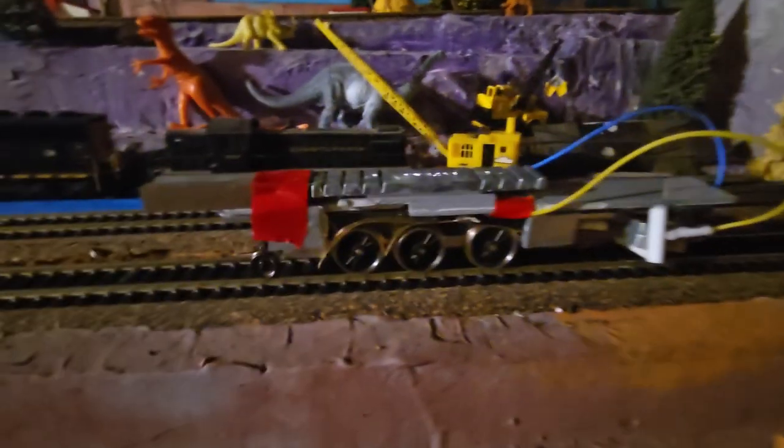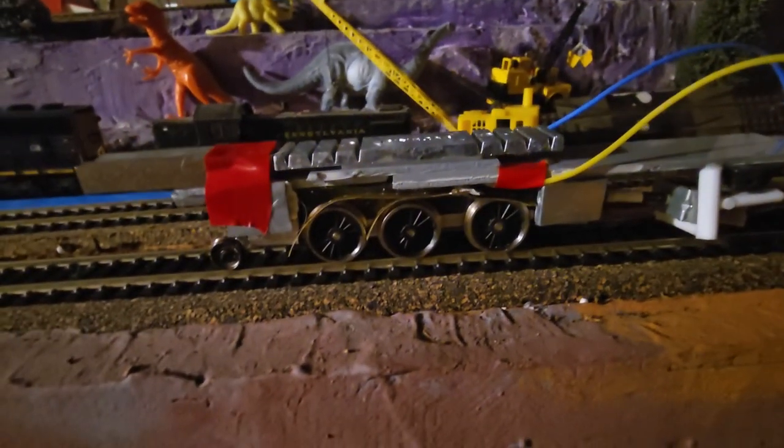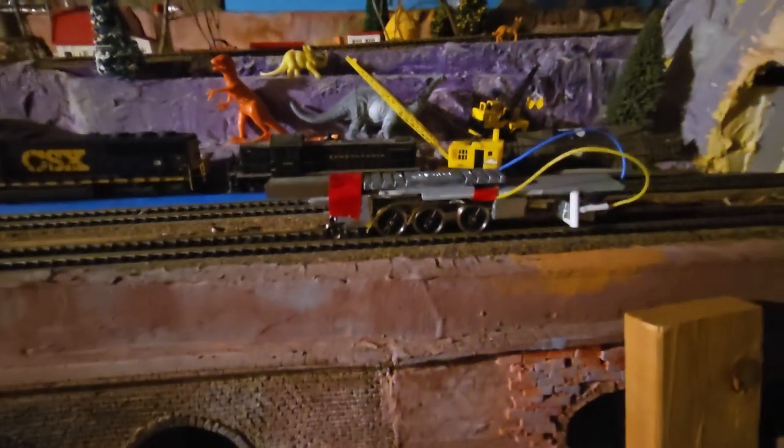It needs a lot of weight to overcome just the strange torque of that little motor and some probably inaccuracies.